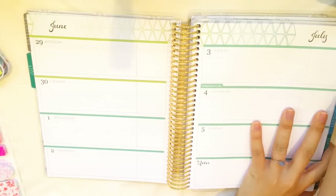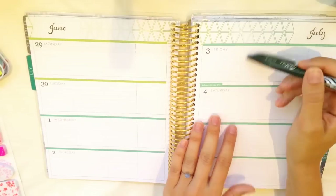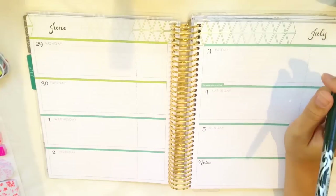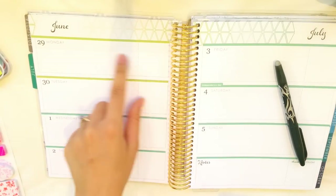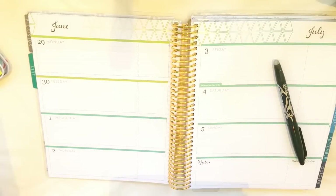So first things first — being a horizontal you have different spaces from a vertical planner. We have got this section in which we can write here that is lined, and we have got a box here. I'm someone who likes to make to-do lists in my day, so that's probably what I would use this for, and then I'd use this section for things with specific times, or if there was a specific event happening.